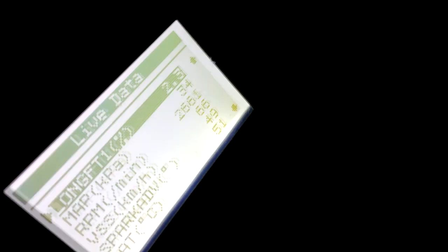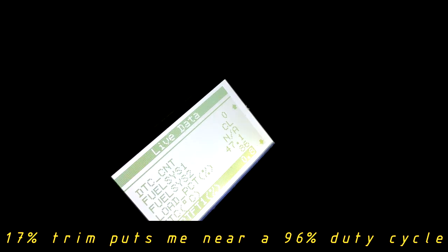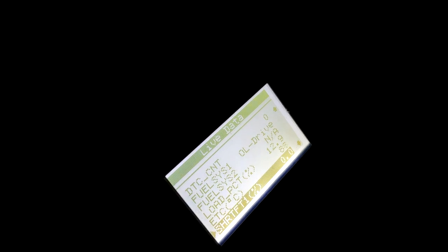Here we are driving — let's try to get some data while under load. It looks like it's only adding about 2% fuel on the long-term, which is a bit strange. For the short-term, we're definitely adding a lot of fuel here under load. It's kind of hard to see while driving, but I just wanted to show you that it is doing its job. The computer is doing what it's supposed to be doing.